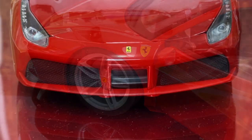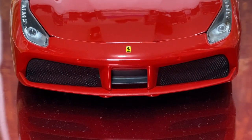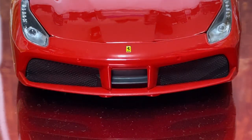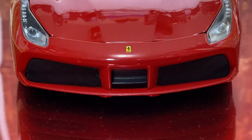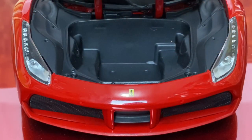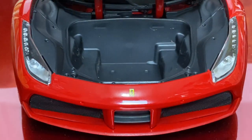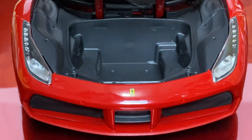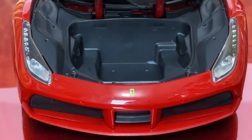The front is awesome - you have the little mesh grille on both sides, headlights are really cool. They almost look real. The Ferrari emblem in the front looks great too.